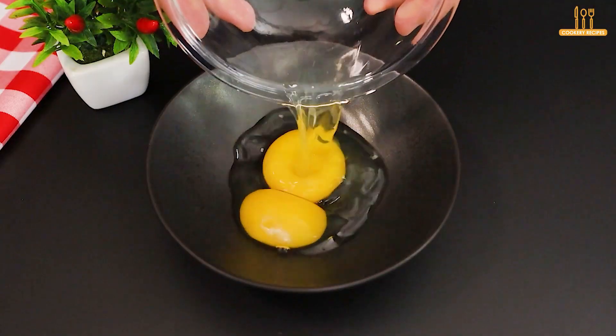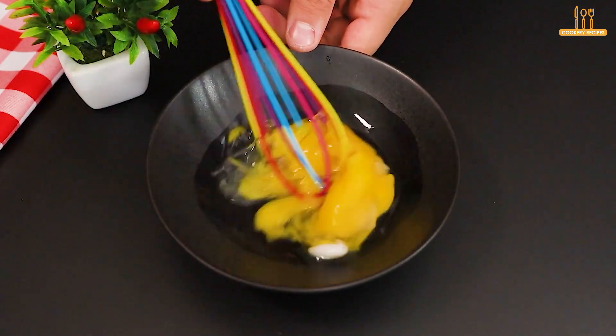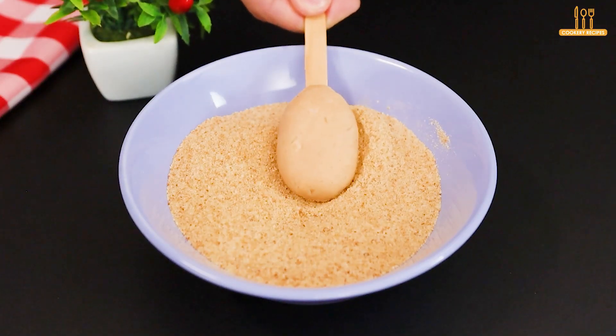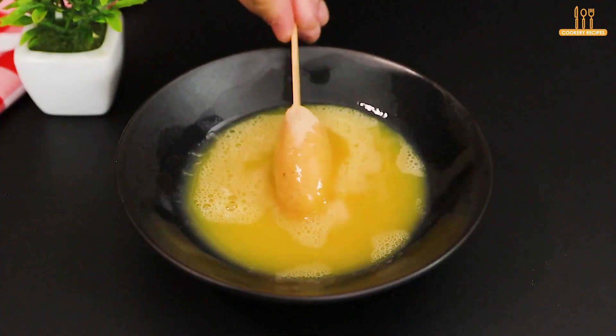In a separate container, add 2 eggs, salt to taste, and beat. Get some breadcrumbs ready and let's start breading — dip the patties in the breadcrumbs, then into the eggs.